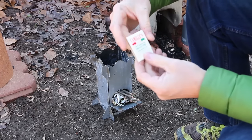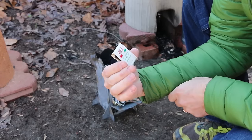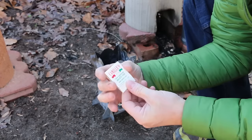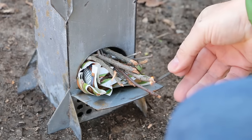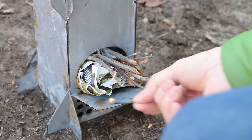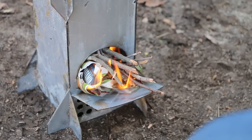Incidentally, my wife grabbed some matches for me from the pantry, and this was actually a matchbook from our first date. I think it still has some spark — yep, she still lights my fire.